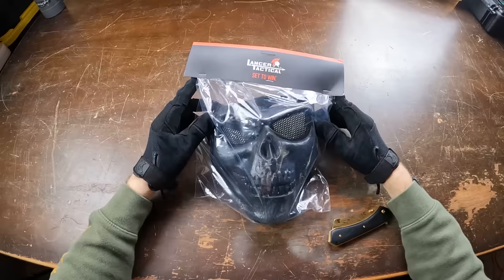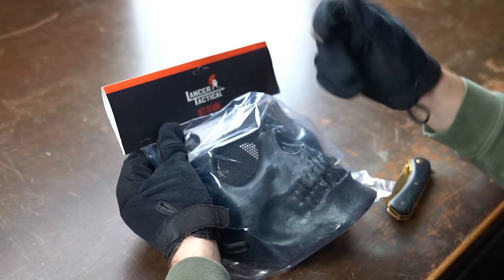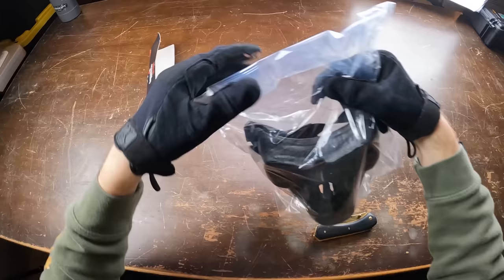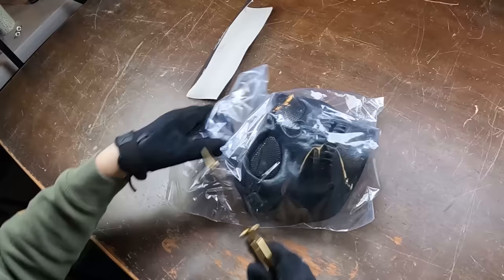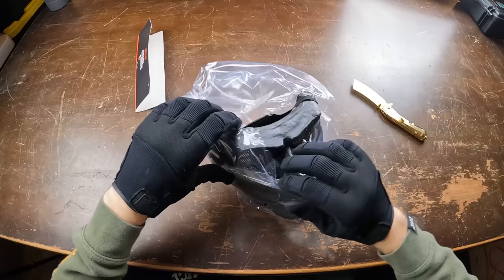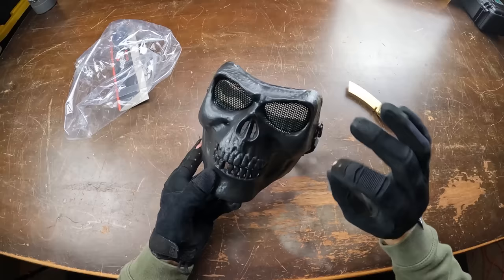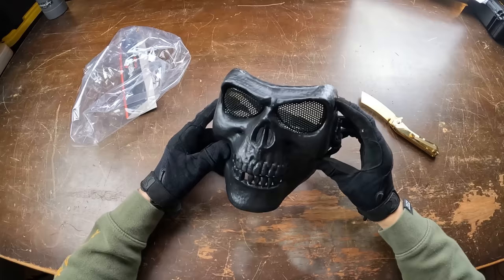Jumping into the first mask — you guys can kind of see already what this looks like. This is a Lancer Tactical Emerson Gen 2 mesh mask. Let's actually get this guy unboxed real quick and check it out a little bit closer. This guy is actually a funny price — it is $9.86. We'll be working our way up to the more expensive ones every single time. I just want to show you guys and highlight some of the cool and quirky, crazy masks you can buy online for Airsoft, and also be testing them out to see if they can withstand some BBs.